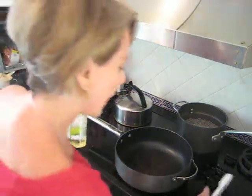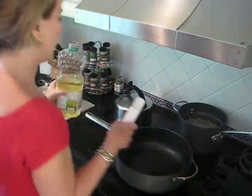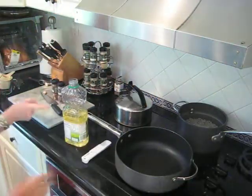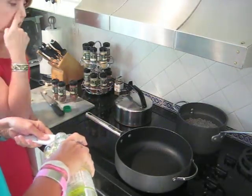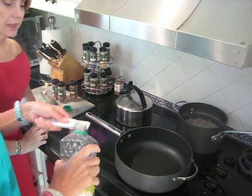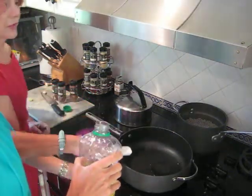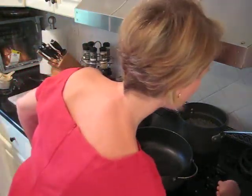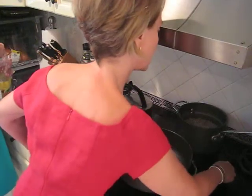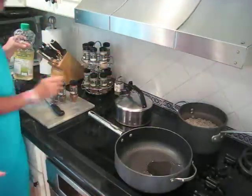So I'm supposed to get the pan really hot, right? Yeah, really hot. Let's put it on medium-high to start with and put in a tablespoon of canola oil. Why canola oil? Because canola oil can withstand very high temperatures, and for the vegetables to be really tasty, they should be cooked at really high temperatures. So we wait till the oil gets nice and hot.